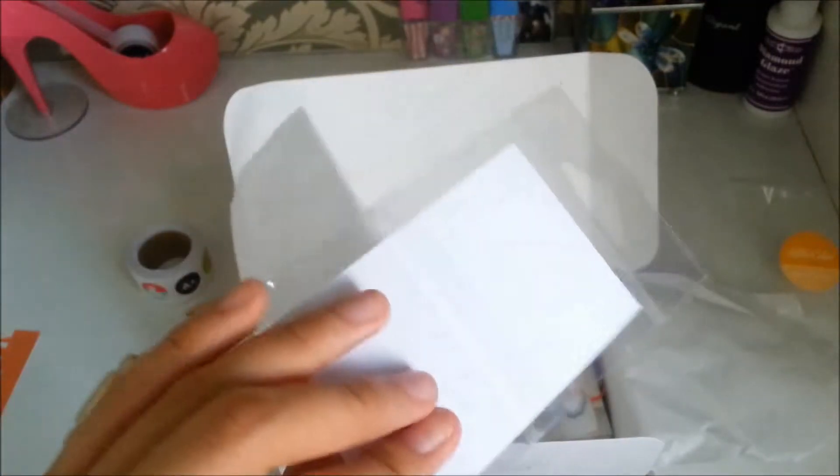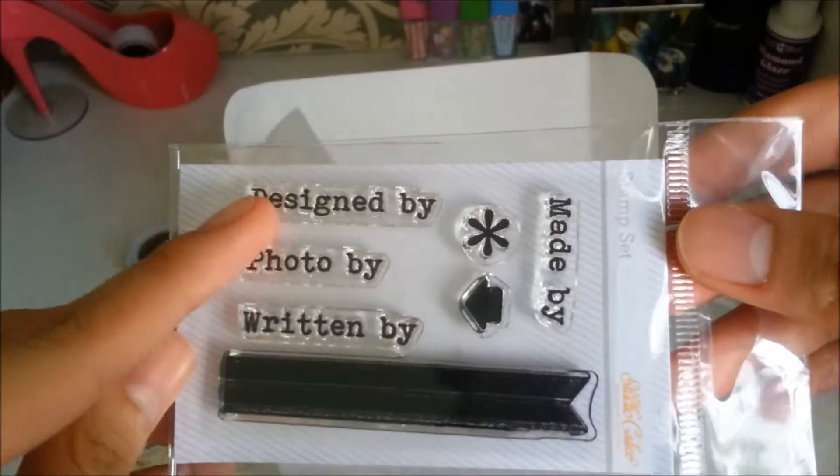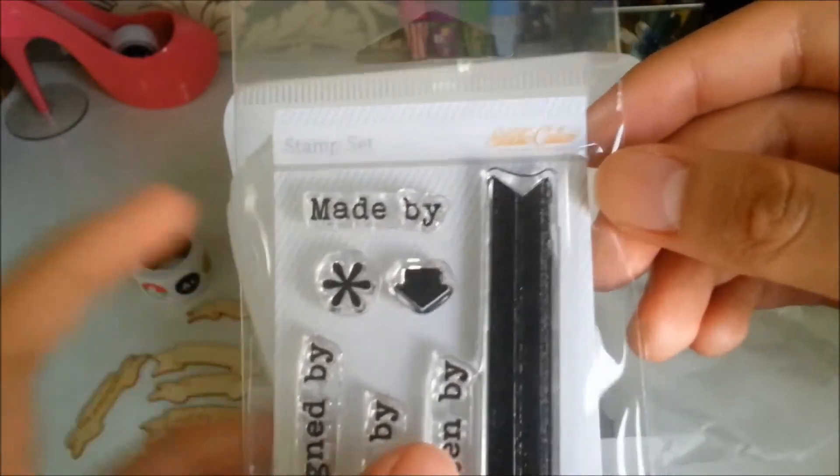Next we have a stamp. This one says: designed by, photo by, written by, and made by.